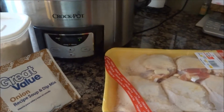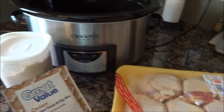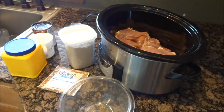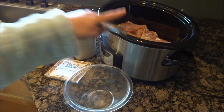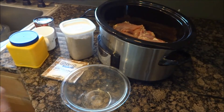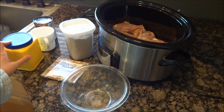I'm going to start taking the skin off the chicken and load it into the crock pot. Now that the chicken is in, I'm going to mix up the sauce. I'm also going to add some cornstarch to help thicken up the sauce so it's not so runny.